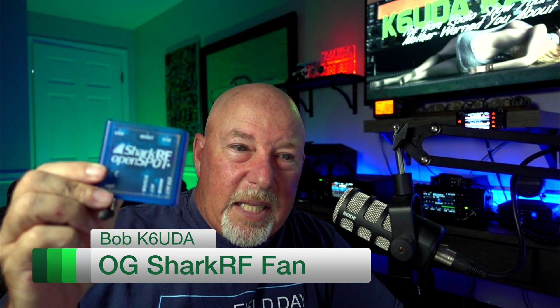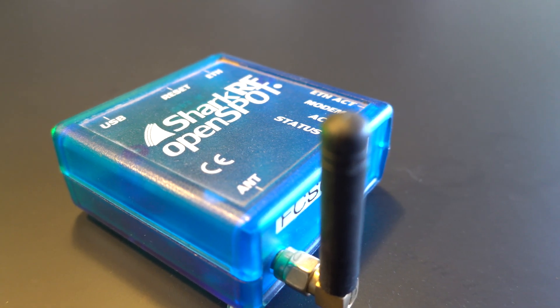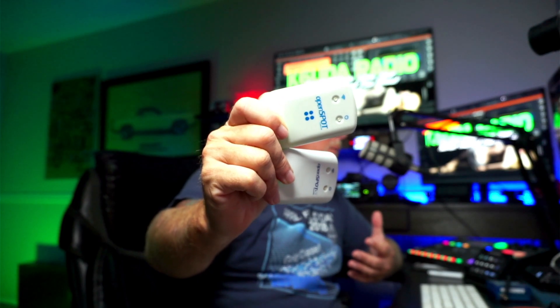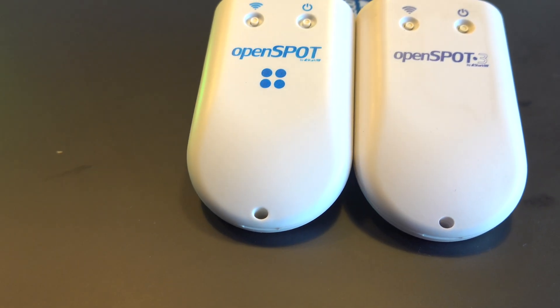It's probably been five or six years since I originally discovered the SharkRF OpenSpot. Over the course of those years, Shark has upgraded the OpenSpot to the point where we now have the OpenSpot 4. Today I'm going to take a look at the OpenSpot 4, and because it is such a very close sibling with the OpenSpot 3, we're going to go head to head — OpenSpot 4 versus OpenSpot 3. What are the benefits, and if you already have a 3, do you need to upgrade to the 4? This time on K6UDA Radio.